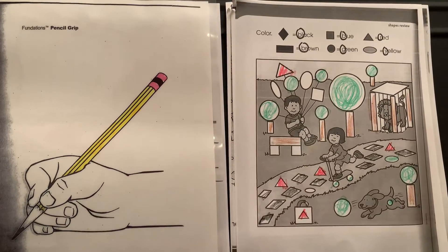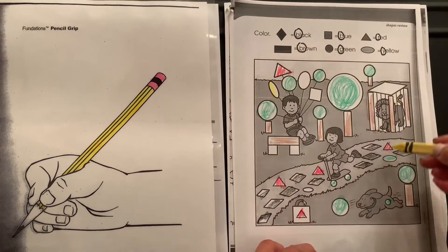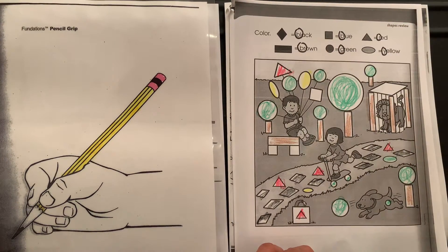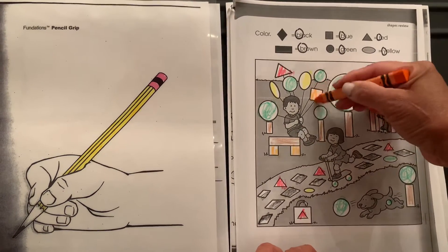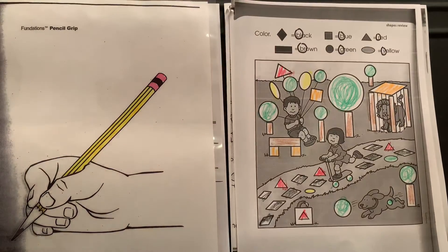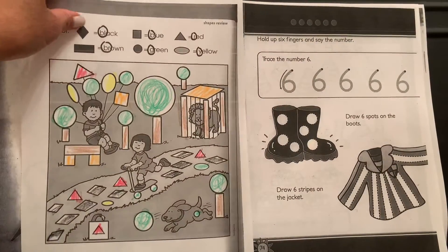Excellent job. The next shape to color is an oval and that's yellow — here's one, and another. Then we color the squares orange. Let's color those squares. Very good — actually this one at the top is a slanted square. Great work, let's move on to the next page.